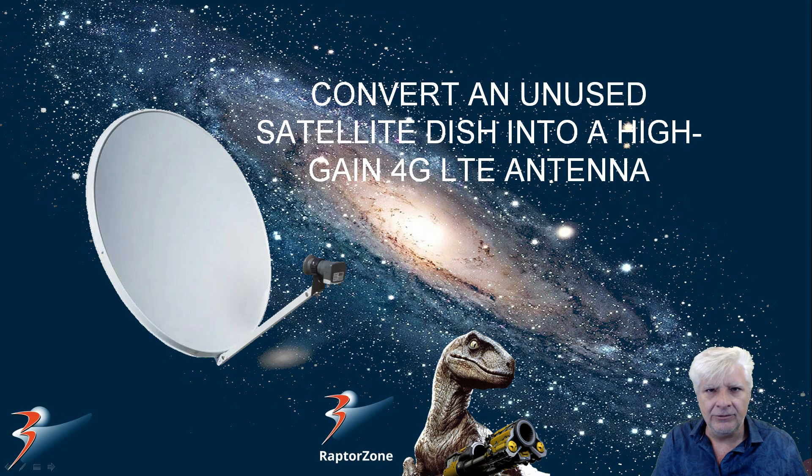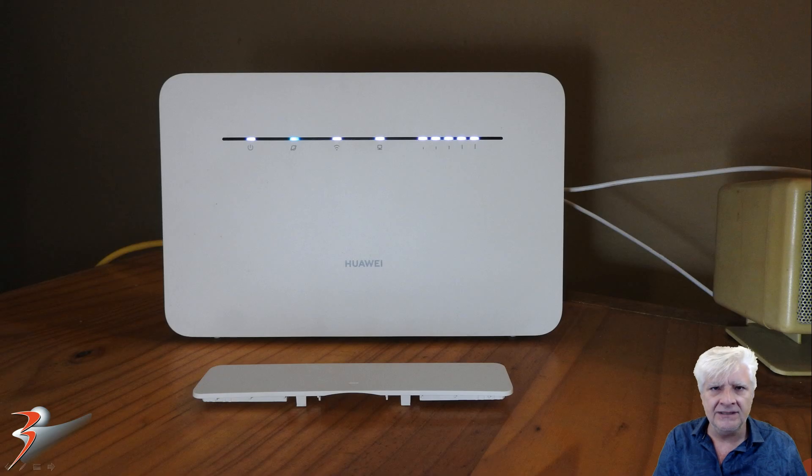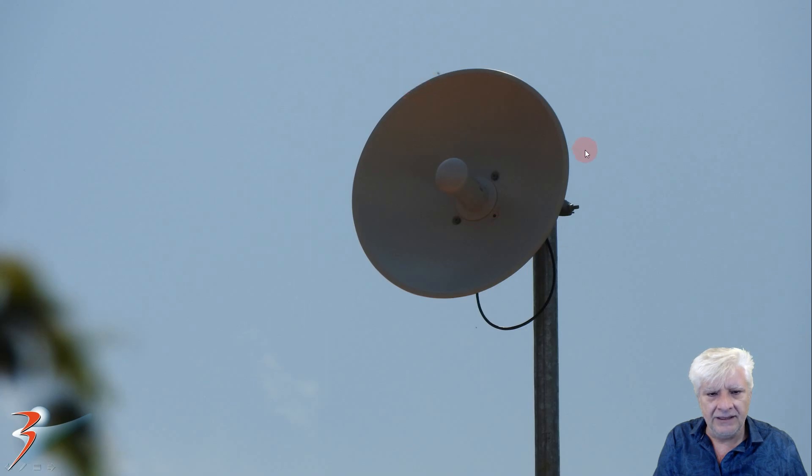I recently came across a rather strange problem on my 4G LTE router. I used to get a signal strength of a full five bars and then one day it just jumped down to three and I didn't know what happened. I checked the connections, I checked if the wiring was okay and if there were any RF sources in my house that were turned on, and I found the neighbor next door had installed a strange dish on his house pointing directly at mine.